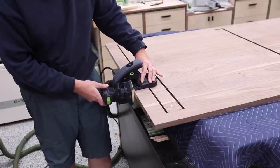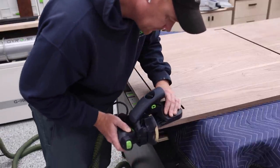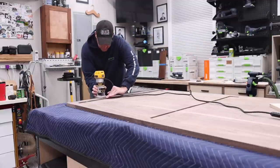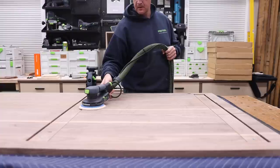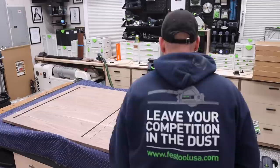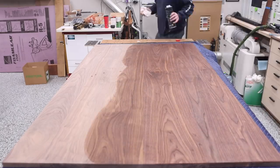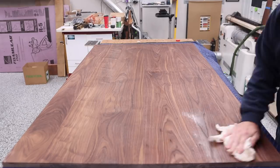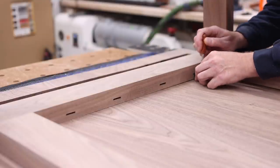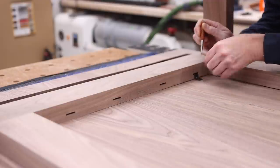I used my edge guide to sand all the end grain for the table. It also does a very good job of rounding over any corners. With that out of the way, I took a 1/8-inch roundover bit and did a nice soft roundover around the entire table, then sanded it to my final grit and took an opportunity to see what it was going to look like with some finish on it. With the table finish-ready, I marked out the locations for my Z-clips before applying the finish, so I'd have a reference during assembly and wouldn't have to realign anything.